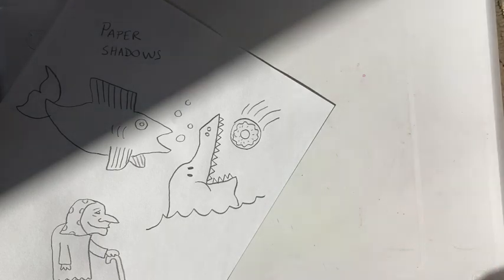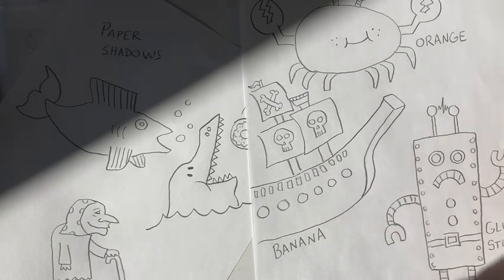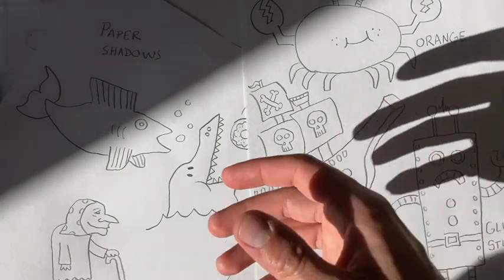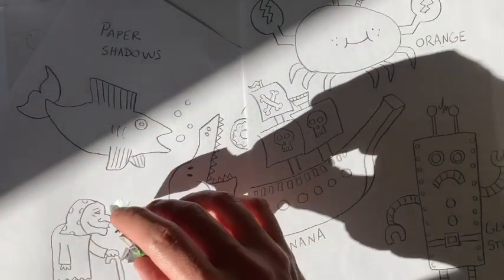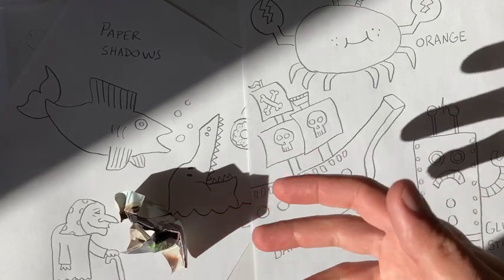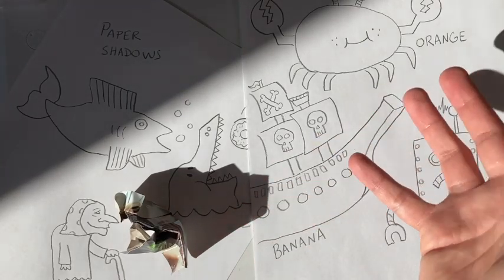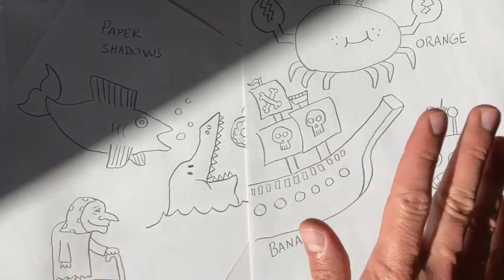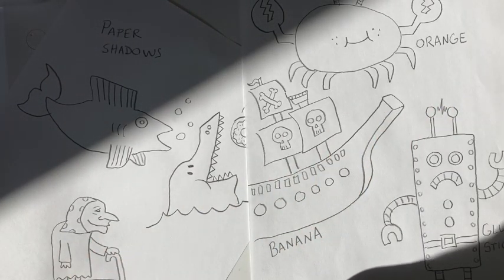Well, I hope you had fun trying out this way of working, Van Heiss. Shadow drawings can be a lot of fun. And if you can take a picture of your drawing with the shadow in it as well, that would be awesome. But if not, maybe just taking a picture of whatever you created works too. Either way, I hope you have a lot of fun. Can't wait to see what you create. We'll see you next time.